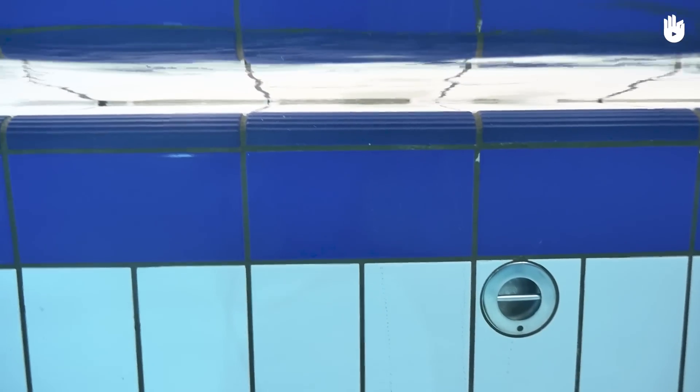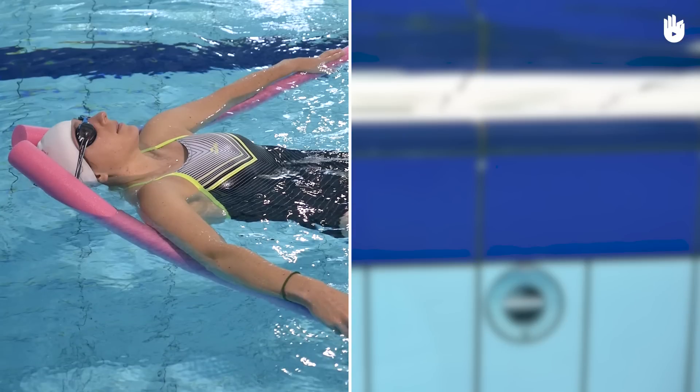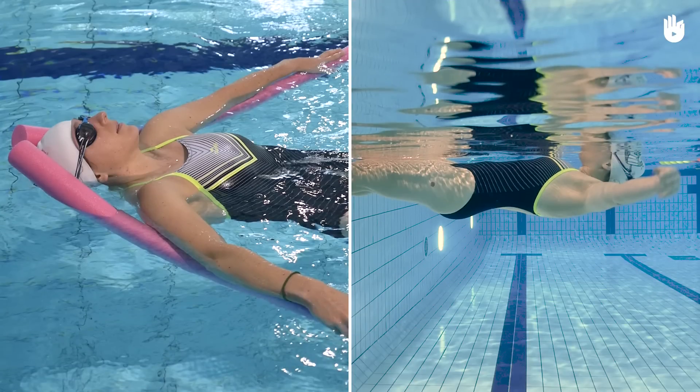We're going to split this video into two steps: floating on your back using the floats, then floating without a swimming aid.